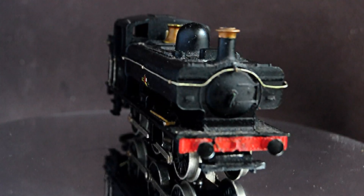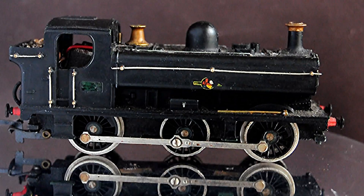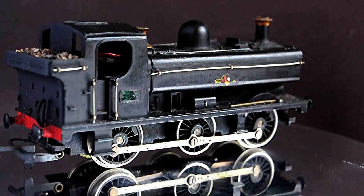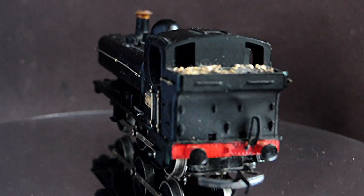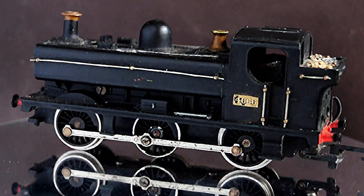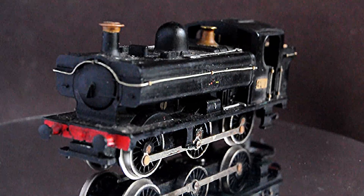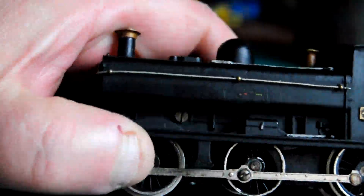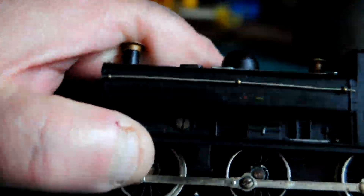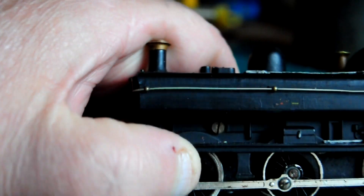I screwed up a couple of times - I've lost a couple of X04 motors through trying to clean and polish the commutator. So I think in future I'll be more careful. I'll buy a couple of spare replacements off eBay.